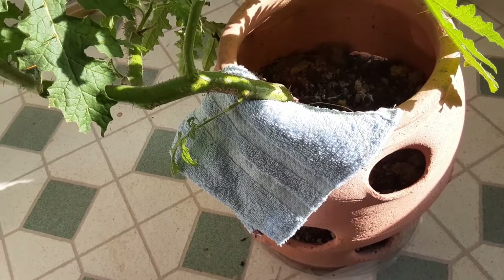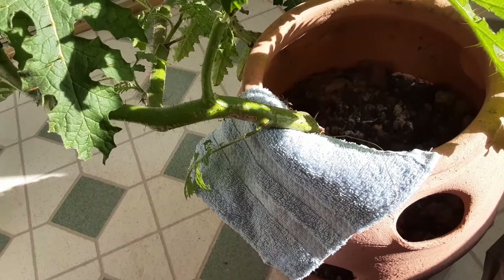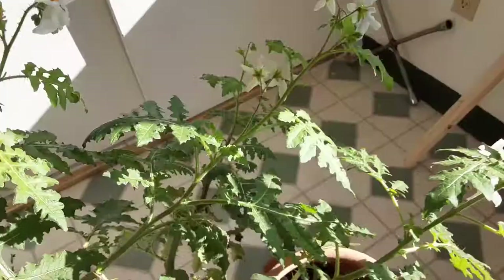I also have this towel here mainly to protect the stem from rubbing against the edge of the pot — I didn't want to damage it or put it through any unnecessary stress. So I put a little towel there to act as a buffer. At this point, I want to focus on one specific aspect of this plant today, and it has to do with the flowers.